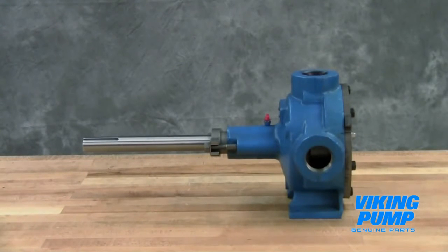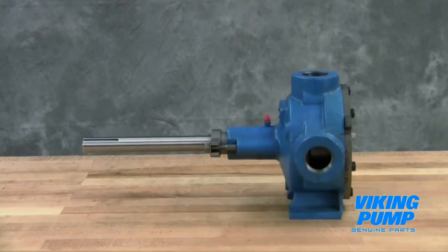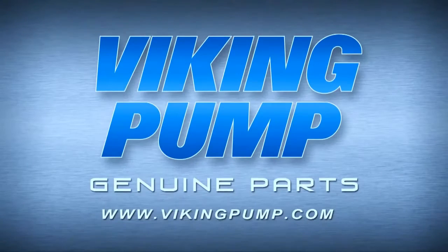Your Viking Pump packed general purpose internal gear pump is fully repaired and ready to put back into service. If you still have any questions regarding this or other Viking Pump products, please contact your local authorized Viking Pump distributor or visit us on the web at VikingPump.com. Thank you.